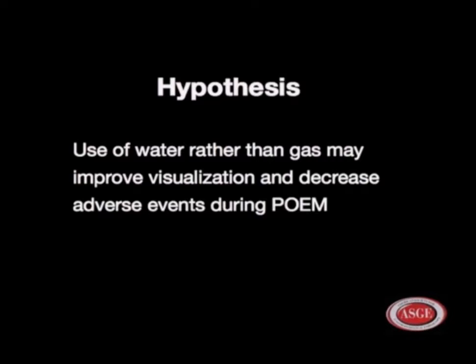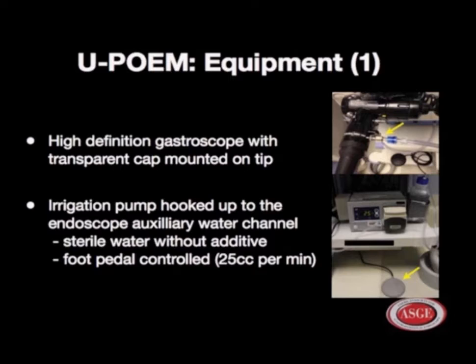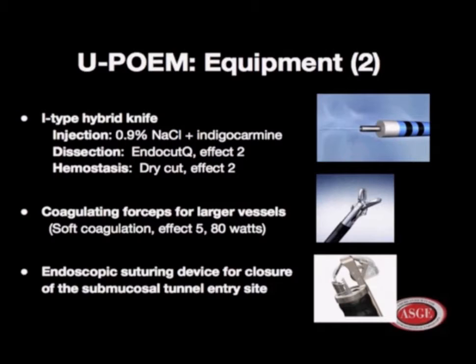We used a high-definition gastroscope with transparent cap. We used an irrigation pump hooked up to the endoscope auxiliary water channel. We used sterile water without additive, and a foot pedal to control the infusion at 25 cc's per minute. We used an I-type hybrid knife for injection, dissection, and hemostasis. We used coagulation forceps for larger vessels and an endoscopic suturing device for closure of the tunnel.